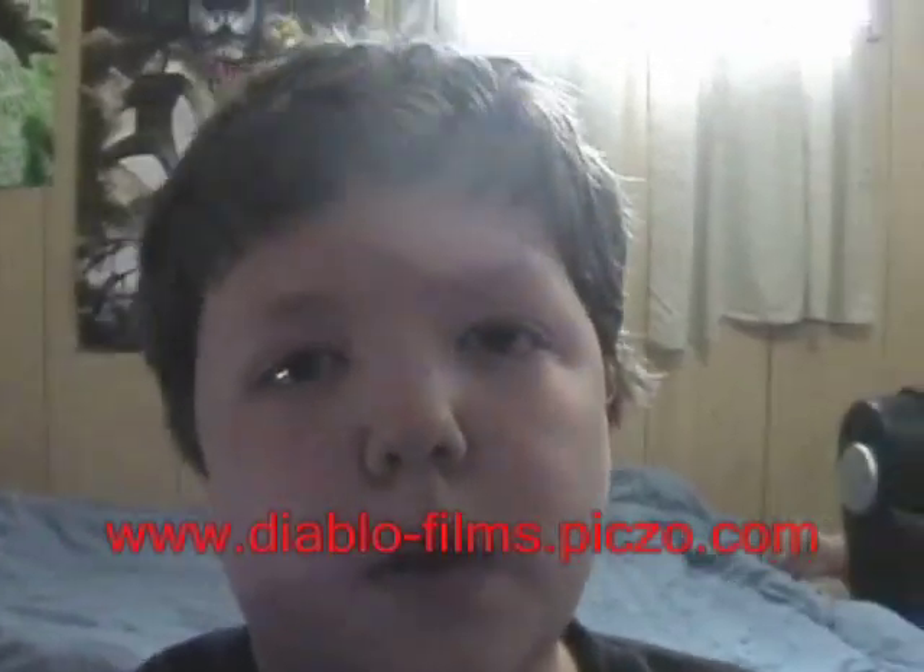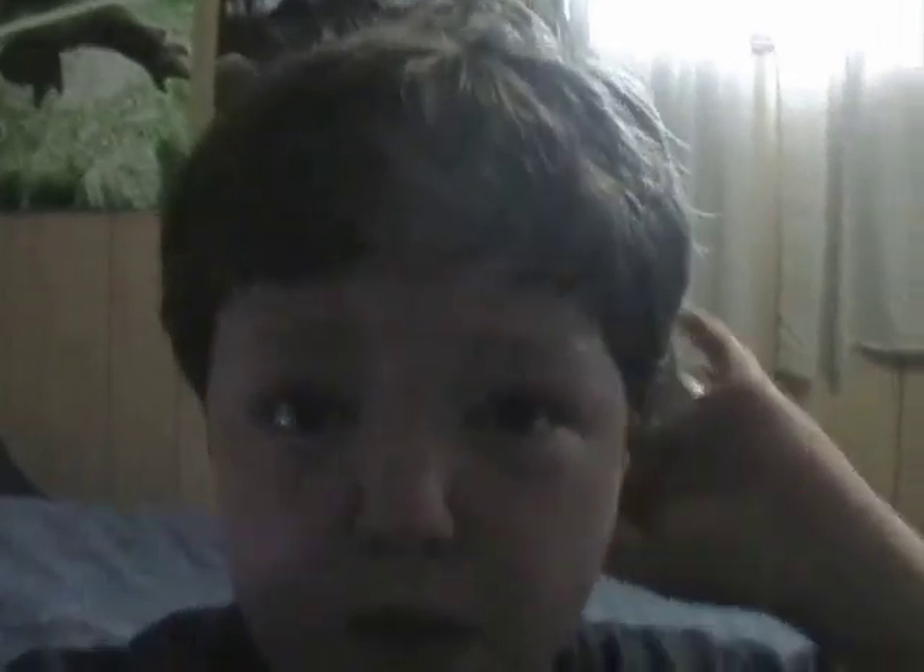Check this out — this is Diablo Films on YouTube. You can find them at diablofilms.picto.com or check out the YouTube account at Scorch123456789. They've got a perfect tutorial on making fake puke, and it's pretty much free because you use stuff from around your house. Here's the tutorial.